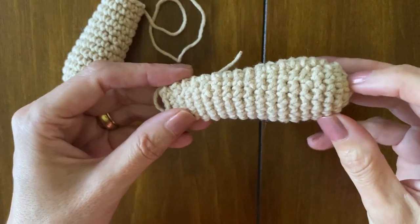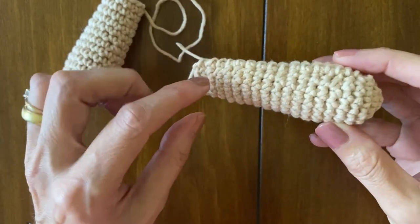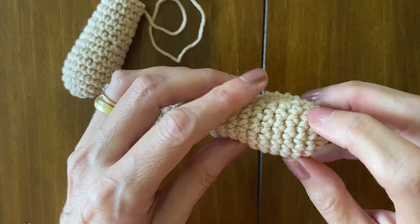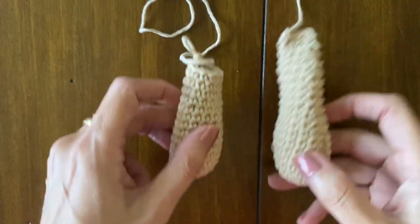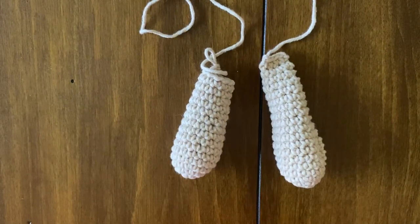The second tip is to always count the number of rounds on each arm. It's easy because each round forms this kind of ridge. So you have to have exactly the same amount on both. I hope you enjoyed this tip and see you next time. Thank you for watching.